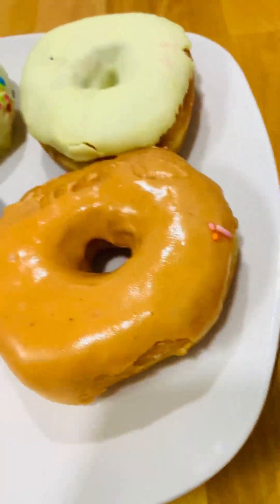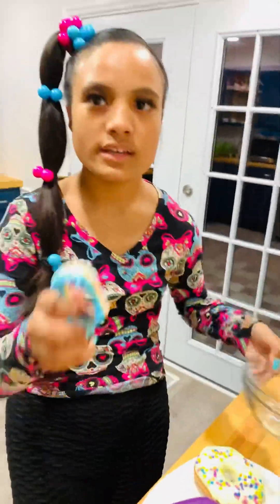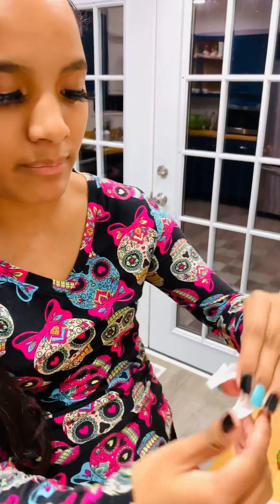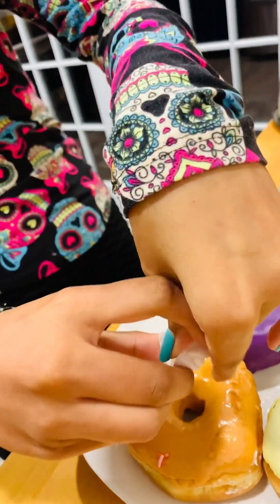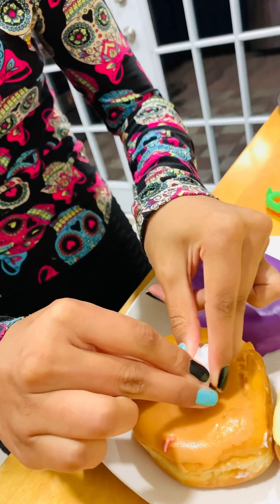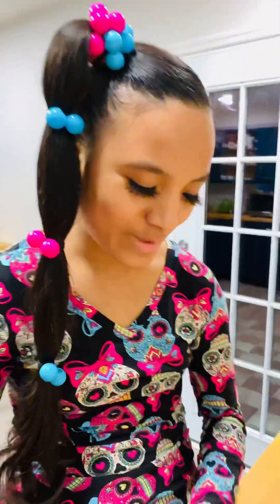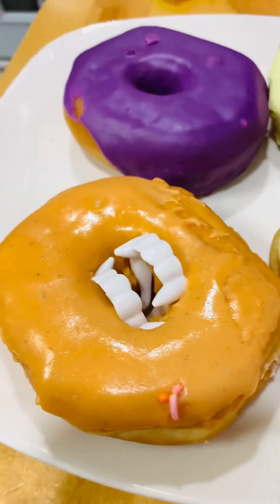Now we're going to the donuts. Here we have some vampire teeth and some cute little Dollar Tree eyeballs — this one's edible by the way. You're going to take some vampire teeth, bend it and bend it again like this, and stick it inside the donut hole. It might seem impossible but there you go — look how cute it looks!